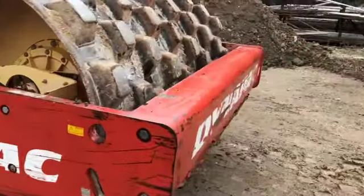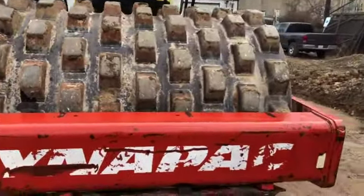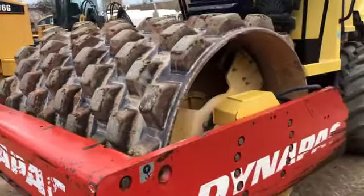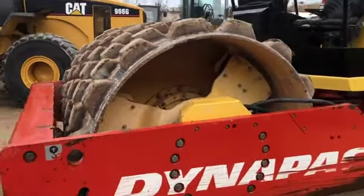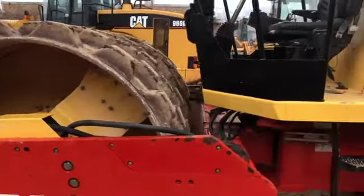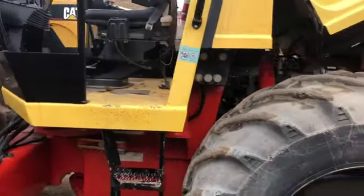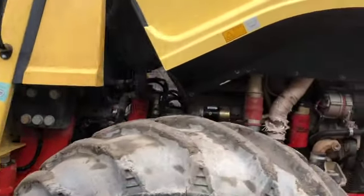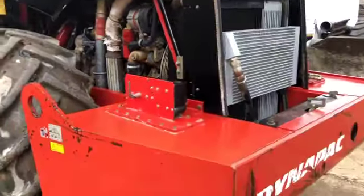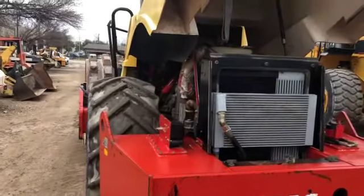Just about every machine we purchase comes from one of about 30 different large contractors or municipalities that we deal with here in the Metroplex. This particular machine had a conscientious maintenance manager whose maintenance program rivaled some of the best I've seen. Before I purchase any machine, my mechanics — Chris Massengale, the guy running the camera right now, and another guy — they thoroughly inspect the machine. And if the money's right, then I personally go out and inspect the machine before we buy it.